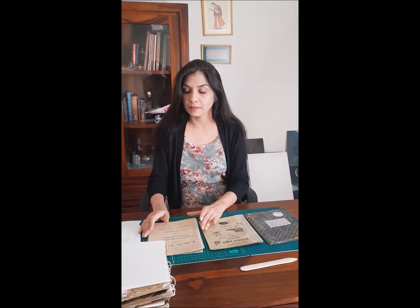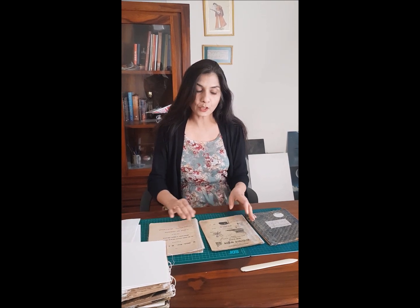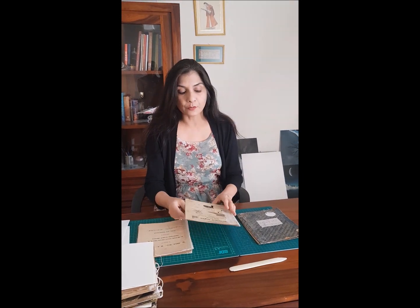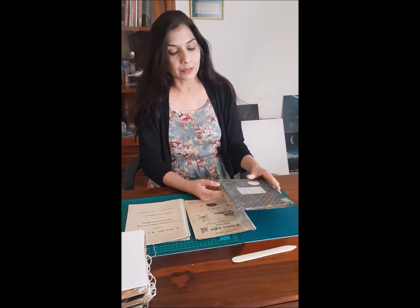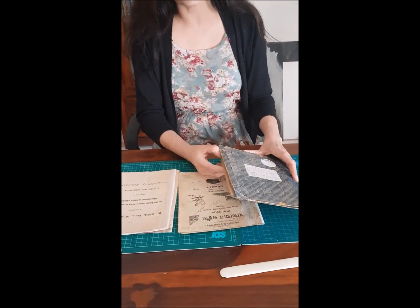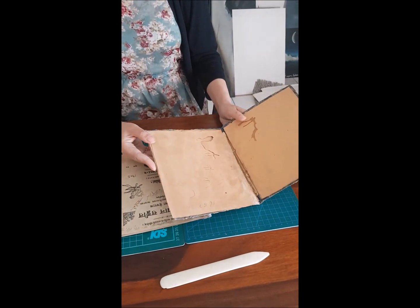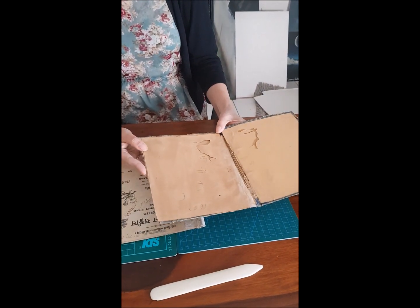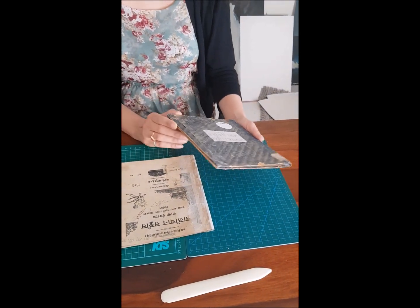Now we are ready for its traditional rebinding. For this, we have prepared the signatures as they were present in the original book. After sewing, this original paper cover will be attached in a way that both sides are visible. We are discarding the hard-bound cover, which has a lot of insect attack and is very acidic.